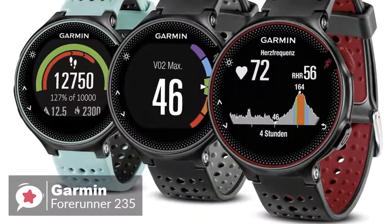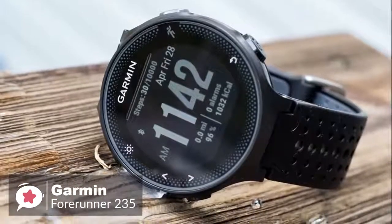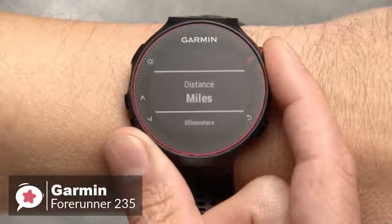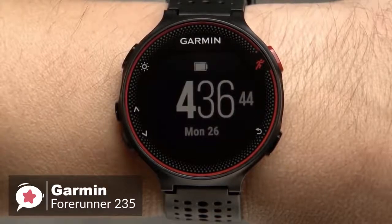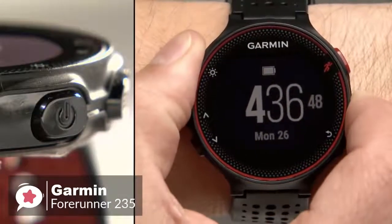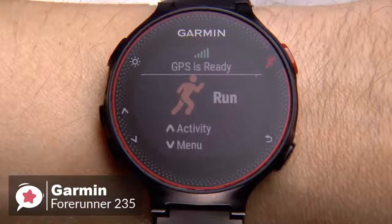The Forerunner 235 is available in three colors: black and gray, frost and blue, and marsala — all of which look professional and are suitable for mature people. Navigation and commands are managed by buttons lined up along the perimeter of the watch case. The 1.23-inch diameter color display is non-touch and is very readable in bright sunlight, which is useful. When used as a running companion, it can make a noticeable difference for fitness lovers.